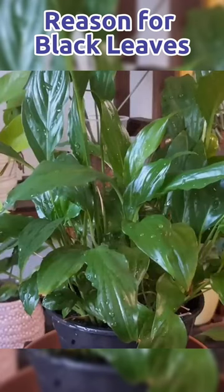Black leaves can be the next phase after you overwater your plant. The leaves can turn yellow or brown and eventually black.